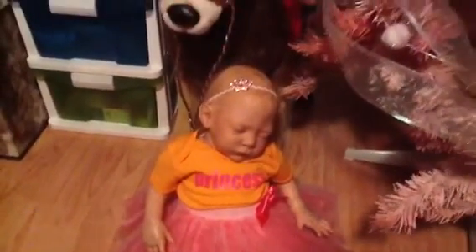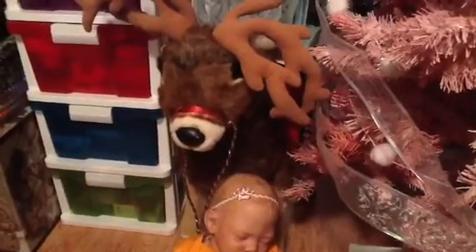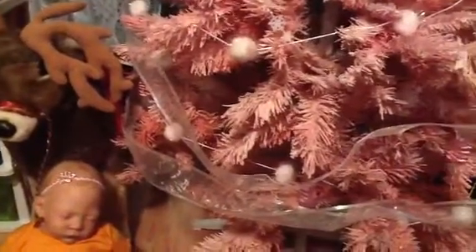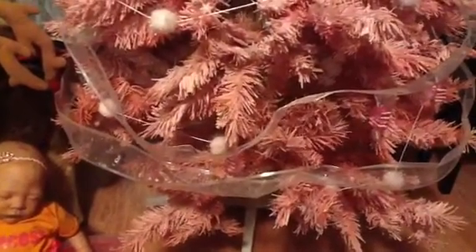She's propped up against our big Christmas reindeer. We have a couple of Christmas trees — we don't always have room to put them up — but I like to have this one in my music room because it really matches the colours in here.